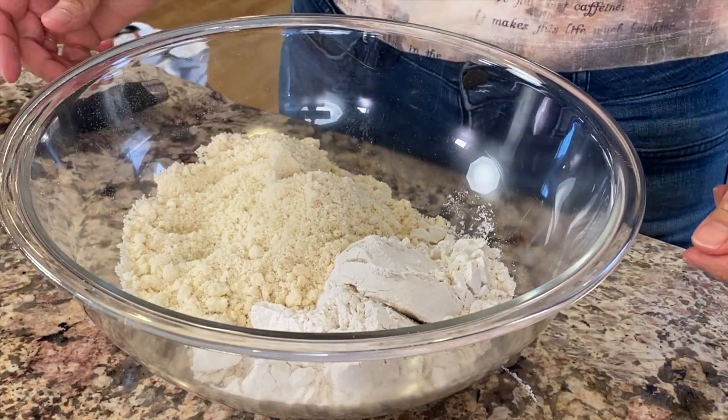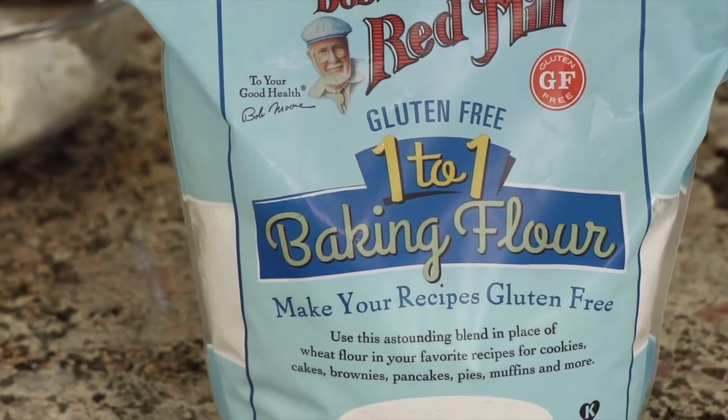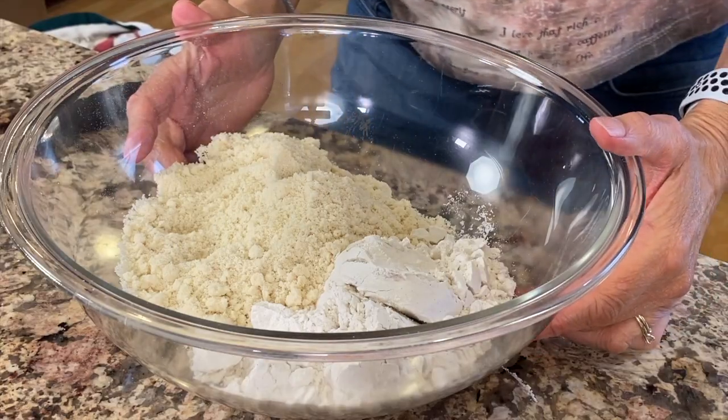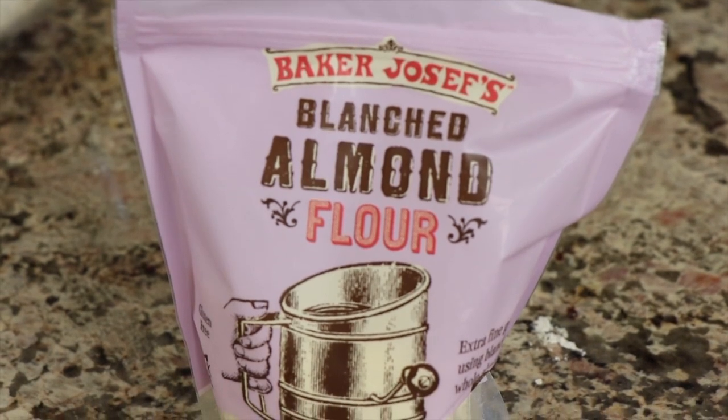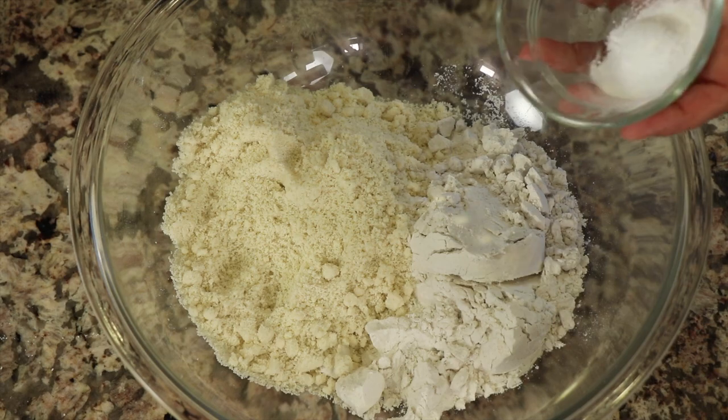To start our recipe, we'll preheat our oven to 375 degrees Fahrenheit, and we're going to divide up our ingredients into two bowls — a dry ingredient bowl and a wet ingredient bowl. In our dry ingredient bowl, I have half and half, equal parts of Bob's Red Mill gluten-free one-to-one baking flour and some almond flour. I'm using blanched almond flour here, where they soak the almonds and remove that outer dark coating, leaving a nice light almond flour.